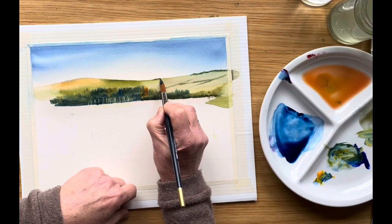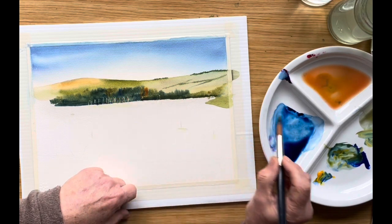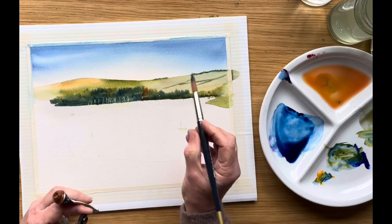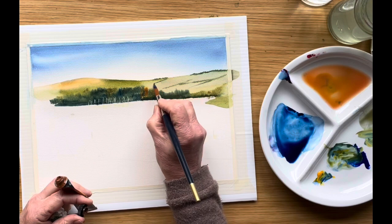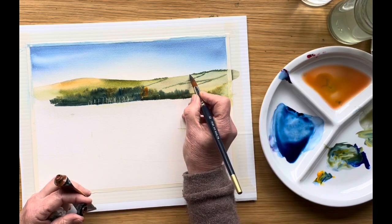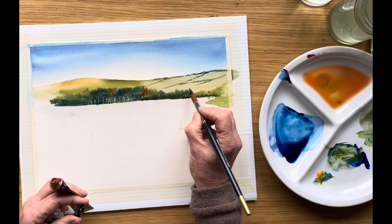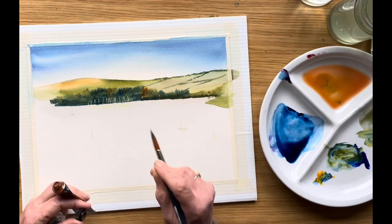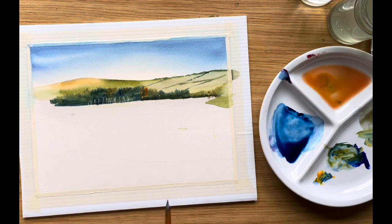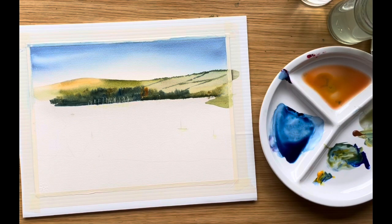If I can get that in before the top has dried we'll have a little soft blend. Every now and then we'd see a few more trees. I think we'll need another hedge there — that's looking quite realistic, all the way down behind the trees. I could put one in here but I can see that this has already dried, and we don't want to have anything that's really like a hard line there.